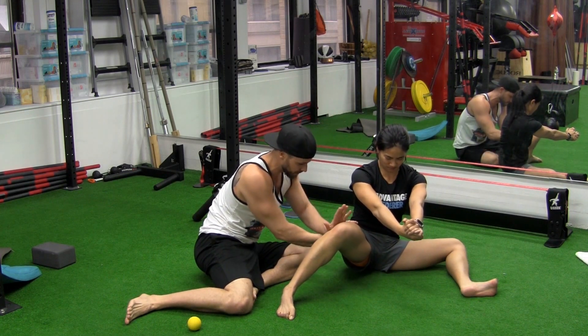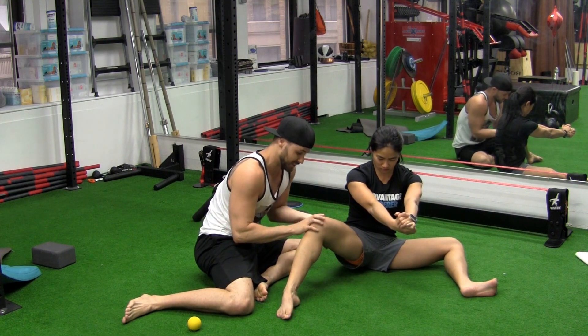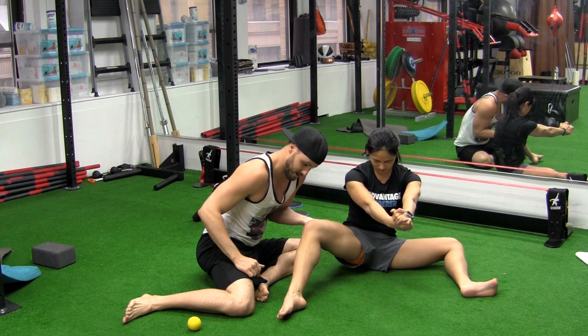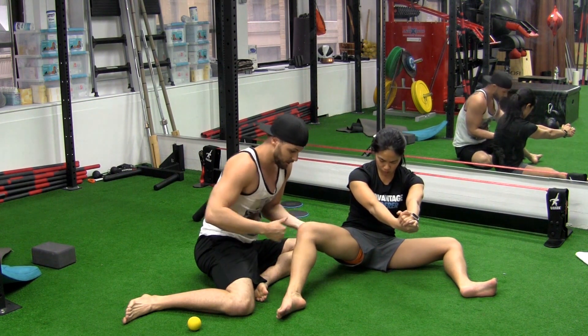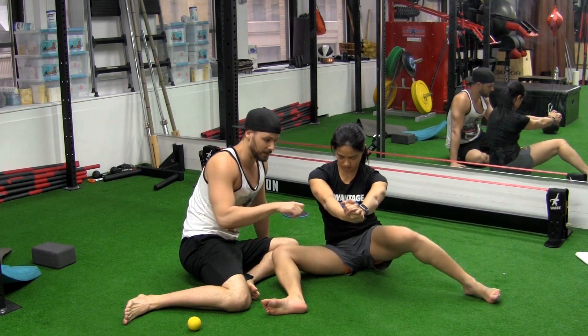Keep driving, keep driving. Most people aren't going to get here, but if they do, you're going to need to get a little more pressure under because they're trying to drive. So I want to try to pick her up. Come all the way to here, all the way down — and then transition.